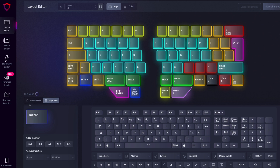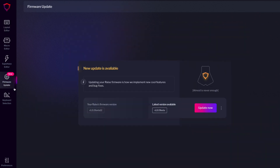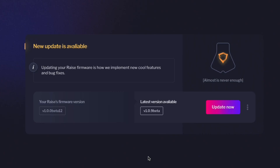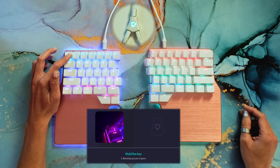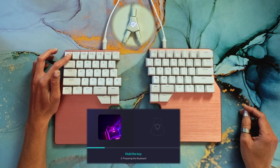Now that you have the latest version, let's update the firmware. Open Basecore, connect your keyboard, and go to the update firmware section on the left menu. If the firmware is not up to date, this message will appear. Simply click 'Update Now' and follow the instructions. You'll basically need to hold the escape key for a few seconds and release it when told to. Wait a bit for the process to finish, and you're good to enjoy the new features.